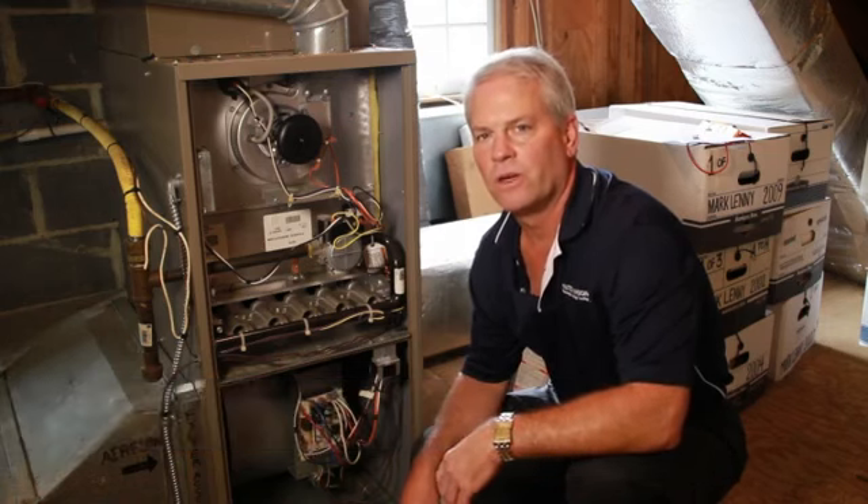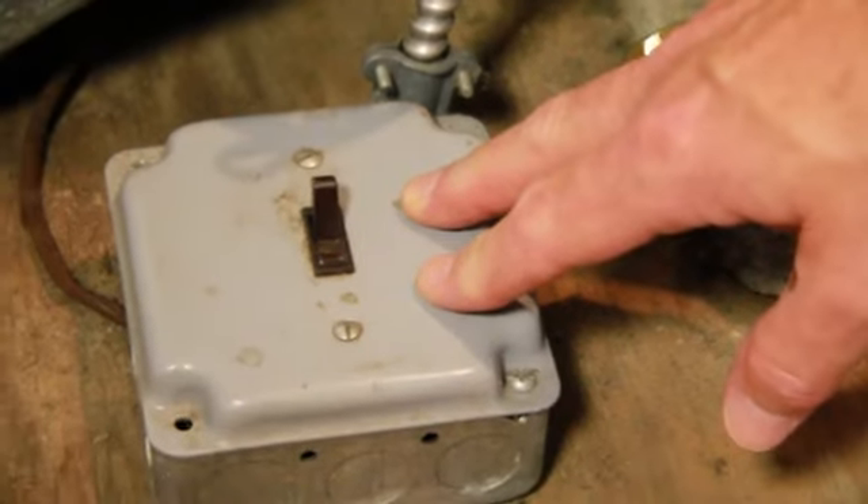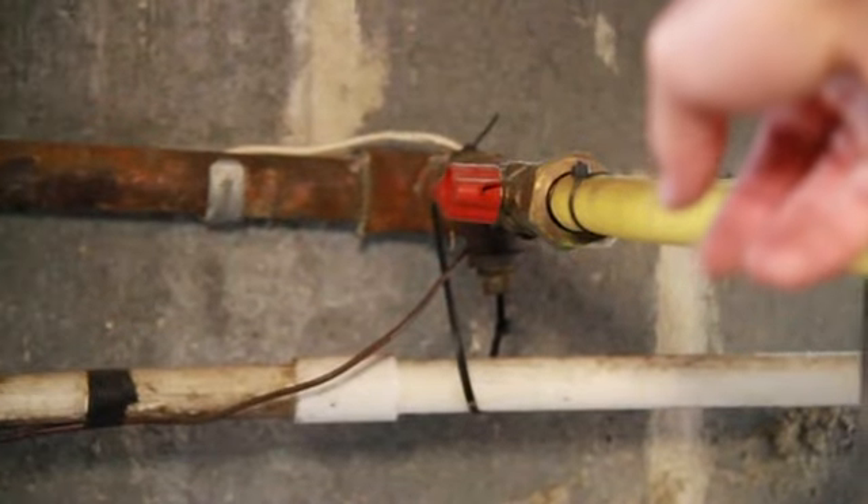Hi, I'm Tom Hutchinson from Hutchinson Plumbing, Heating, Cooling. I'm here today to talk to you about troubleshooting your gas burners in your gas furnace. It's always important when you're working on a gas appliance to think of safety first. So you want to turn the power off to your gas furnace and the gas valve off while you're doing work on your gas appliance.